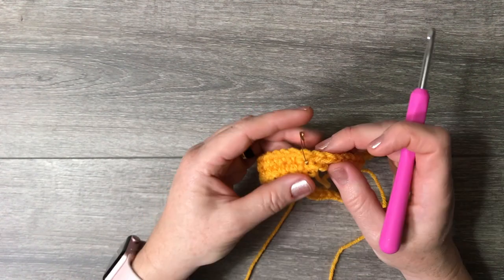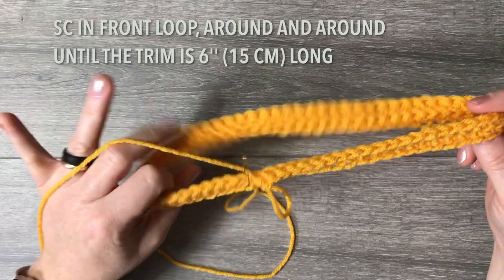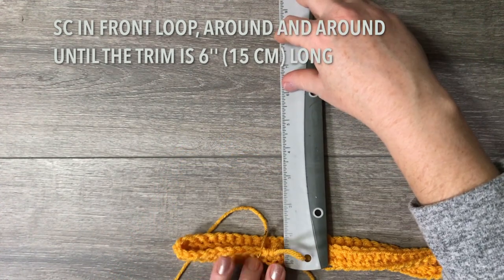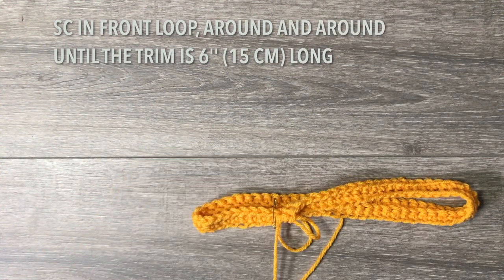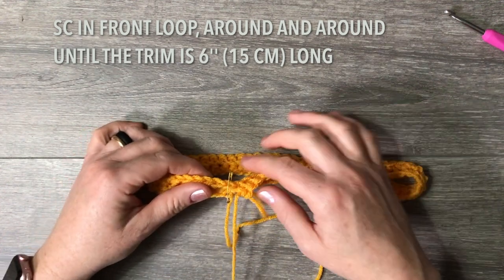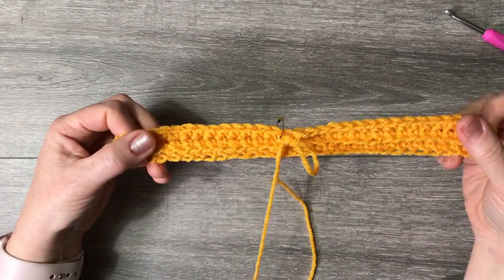Crochet around and around until you have six inches, or fifteen centimeters. That's how long you want the trim to be. How many rounds that is depends on how tightly or loosely you crochet — that's why for the trim it's best to use the larger hook so it's a bit looser and fits around the head nicely. Don't count rounds; go by measurement.